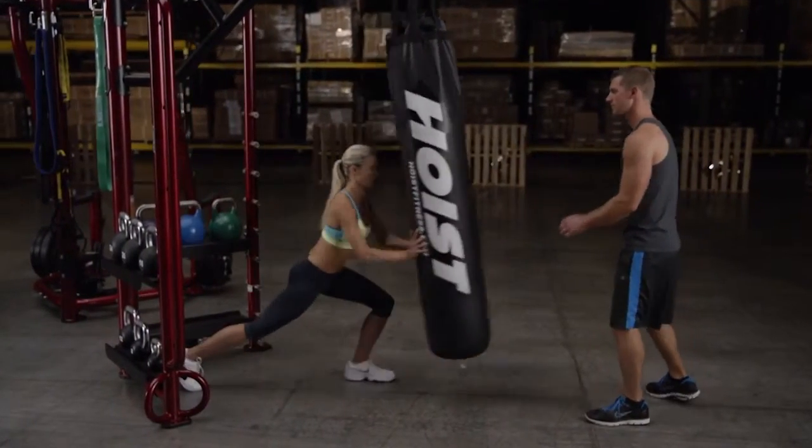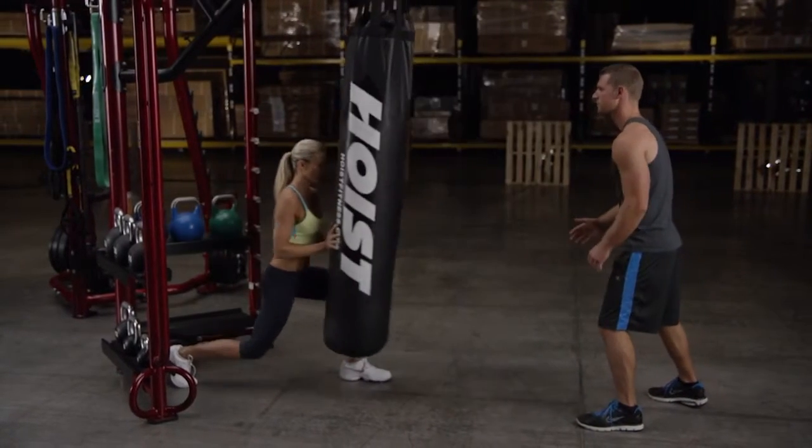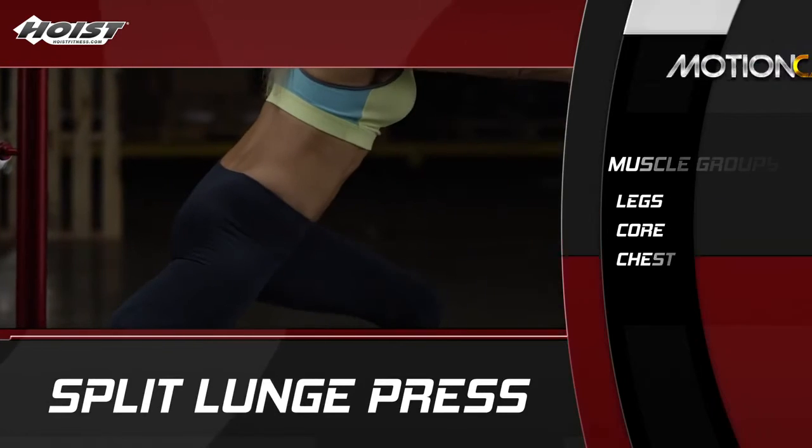When ready, clients perform a split squat and push the bag away from them explosively in a straight line. Clients inhale and return to the starting position for another rep.